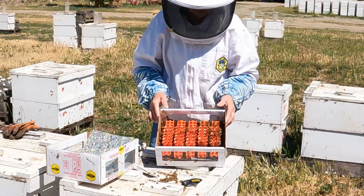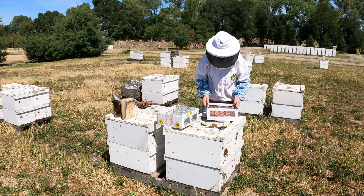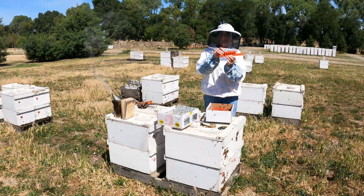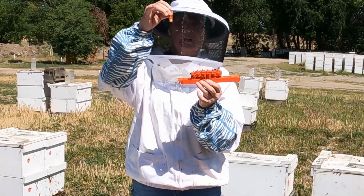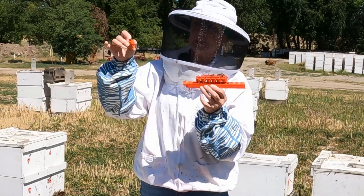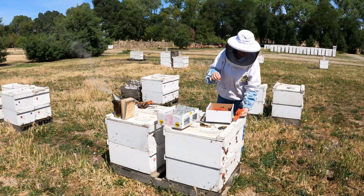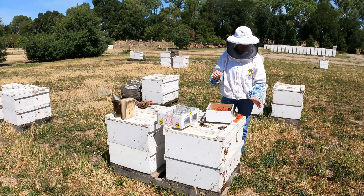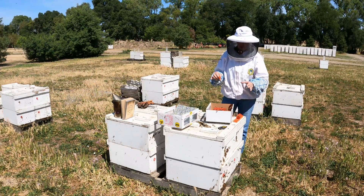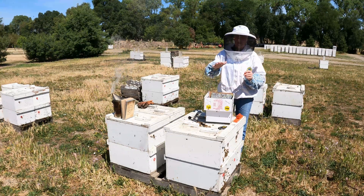What you see in the box is the introduction setup — we're shipping five bars in a shipper. Take one bar at a time, pull it out, examine it, and take the queen protector out. Hold it a little bit — the cell will be staying in there — so you can place your bar on top of the hive.